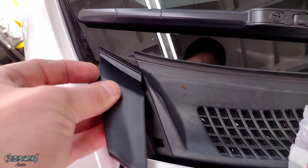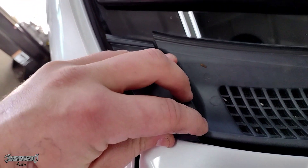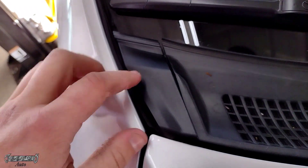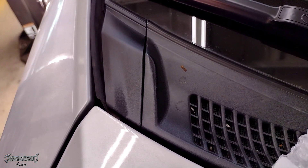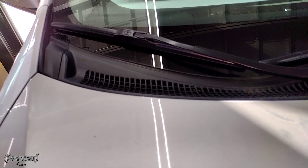Pretty easy to put on, so kudos to Toyota. All you do is nose dive the little hook part under the windshield, then you push it up into place, and then the bottom you just push down. Once you get the top lined up, you just push the bottom down and it'll clip into place. Make sure it's smooth and flush, and that's it.